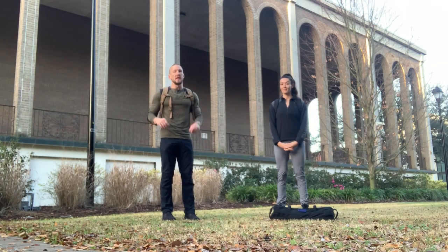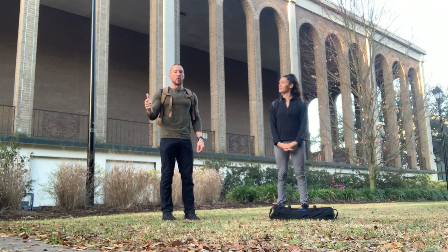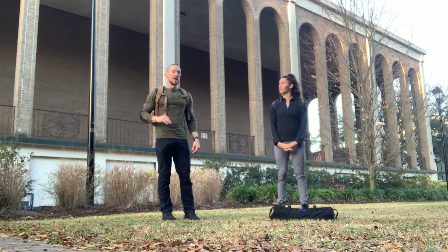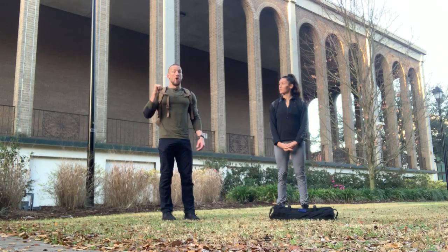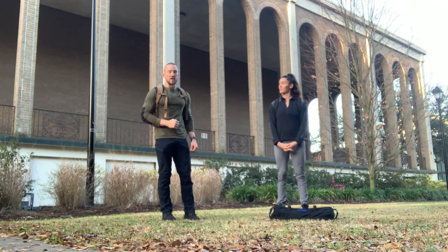What we've got is a 15-minute AMRAP of four movements: the sandbag hang clean, sandbag overhead press, the ruck push-up, and the ruck sit-up. Your rep scheme for that 15 minutes is going to be three hang cleans, three overhead press, six ruck push-ups, and then twelve ruck sit-ups.